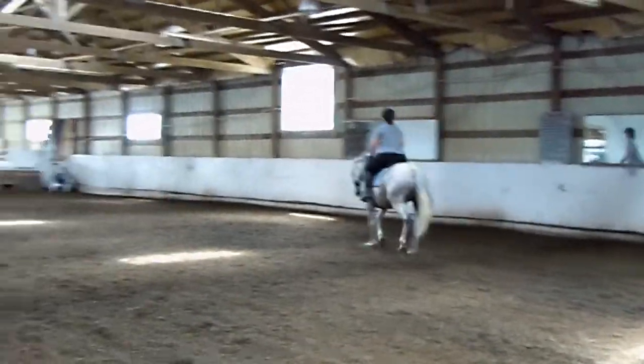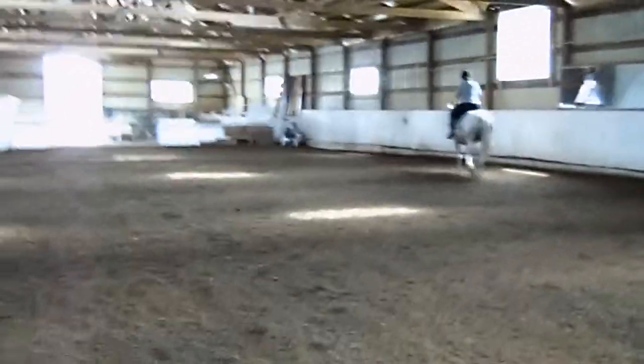Good job, Raymond. Okay, we're going to try a down center line. L, circle left, ten meters.